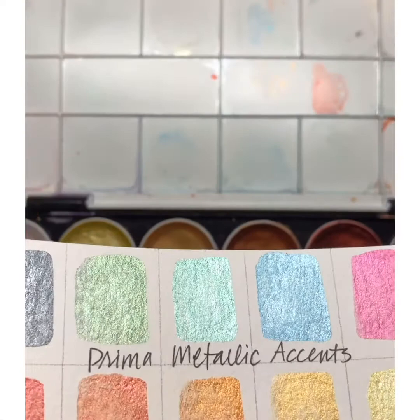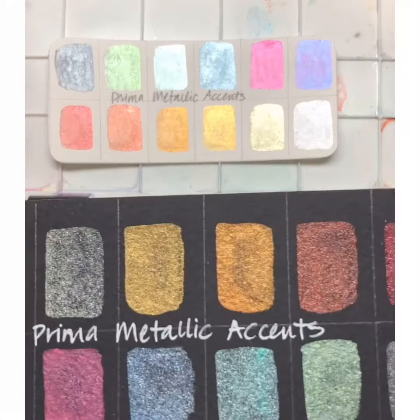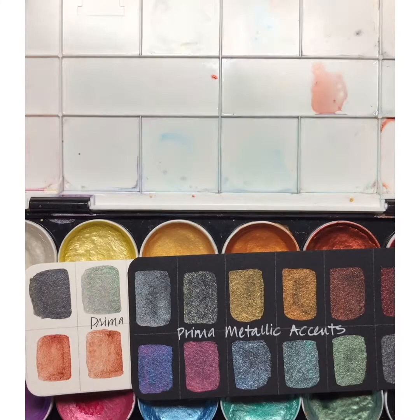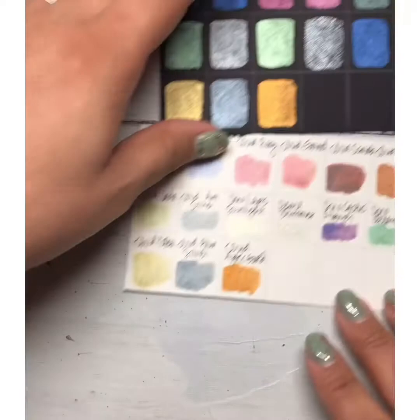The white has absolutely gorgeous pigment, color, and shimmer, and then the saturation is just as pretty on black. This is a really good value for metallics if you're just starting off and want something kind of inexpensive but still really pretty. So that's the Prima Metallic Accents set.